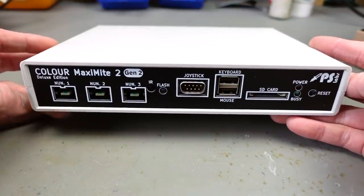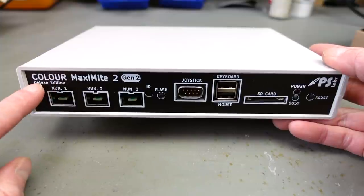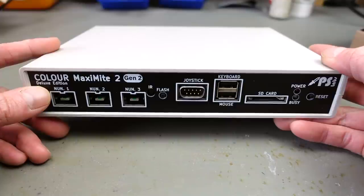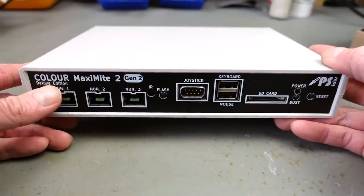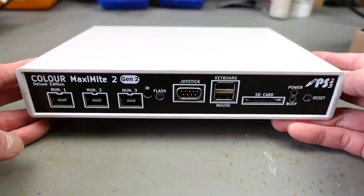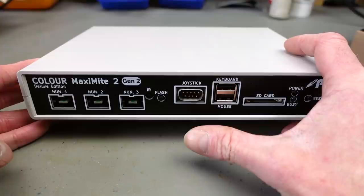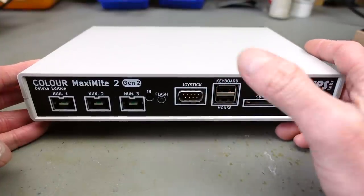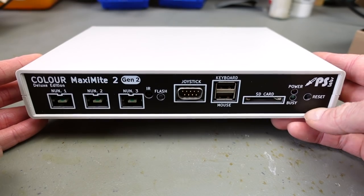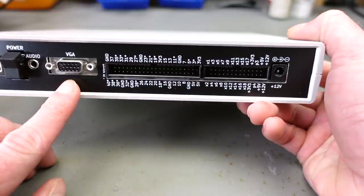Here is the main unit in all its glory — a nice plastic project box with a screen-printed cover reading 'Color Maximite 2 Generation 2 Deluxe Edition.' This is the peak of Maximite available at the moment. The features it has in common with the standard version include the same ARM core processor and the same port that's also available on the Maximite. It has VGA output.